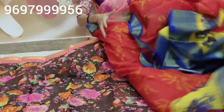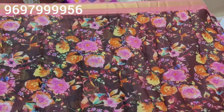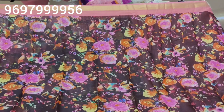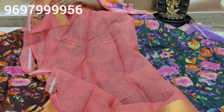Next sari is totally floral print, very nice color — dark chocolate color with peach color combination. The entire sari has a net light texture, with floral cream highlighted nicely. One side has a small border and the other side has a big border.